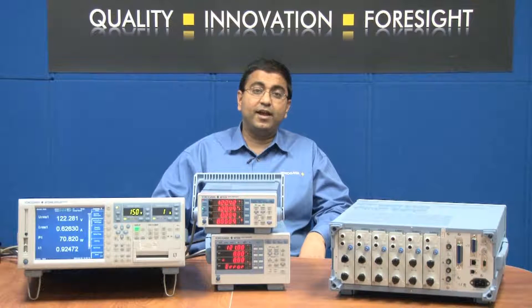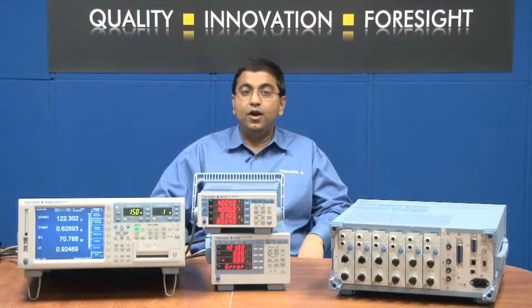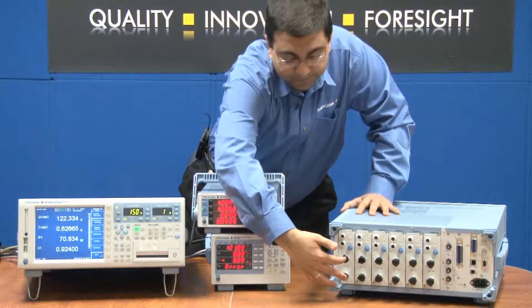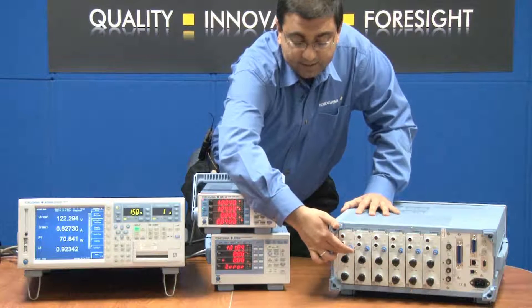For all other applications where accuracy is of lower importance, external current sensor inputs can always be used and are available. On the Yokogawa power analyzers, the direct current input terminals come standard — these are the black current knobs that you see — and the external current sensor input is available as a separate option.